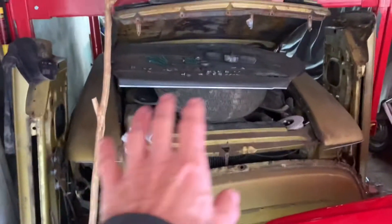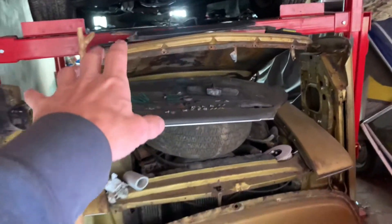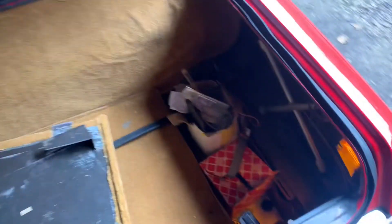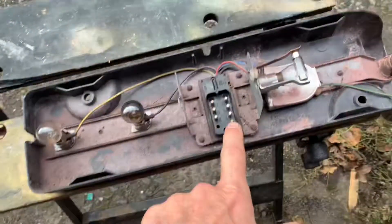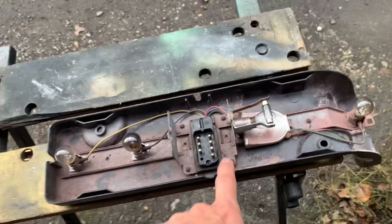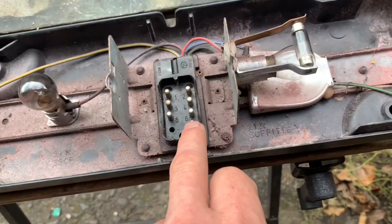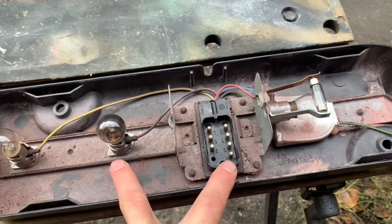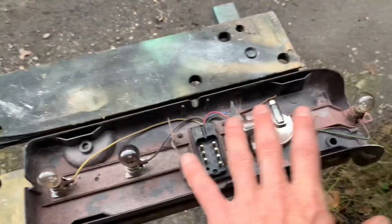Interestingly, if you take both fog light units out and put them in the golden parts car, both fog lights actually light up. So the lighting circuit in this car is still fully functioning. The wiring is in place on these plugs for the fog lights to work on both sides. You can test very quickly whether your light bulb is working by holding a nine-volt battery across that terminal and one of these earths, and you'll see if that fog light lights up or not.